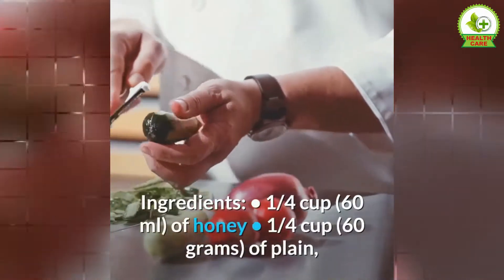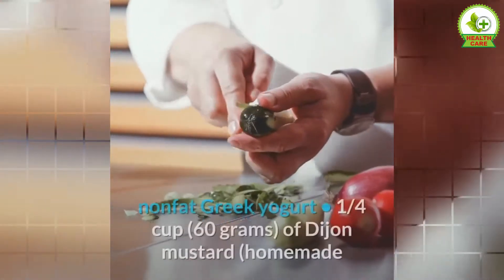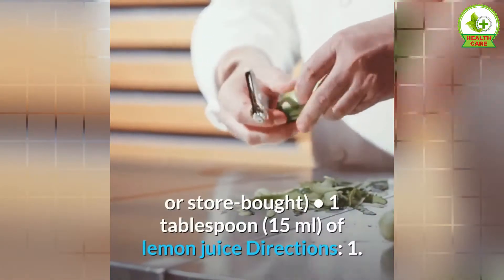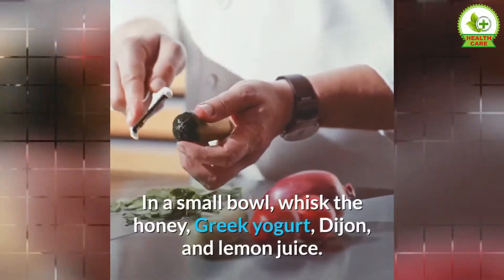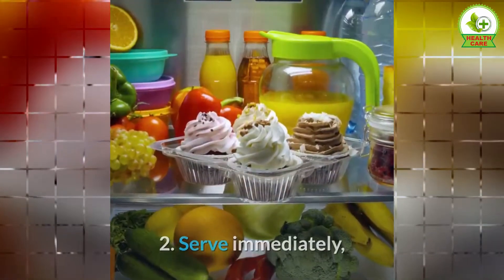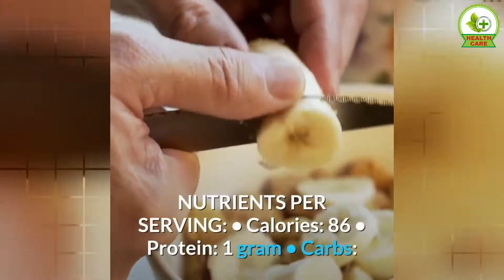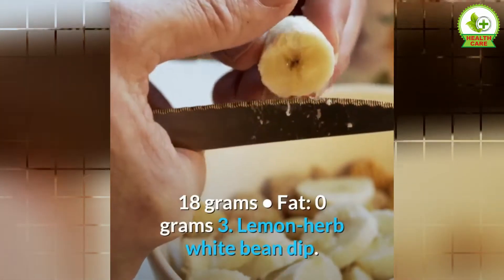Ingredients: ¼ cup of honey, ¼ cup of plain nonfat Greek yogurt, ¼ cup of Dijon mustard (homemade or store-bought), 1 tablespoon of lemon juice. Directions: 1. In a small bowl, whisk the honey, Greek yogurt, Dijon, and lemon juice. 2. Serve immediately, or store in an airtight container in the fridge for a few hours before serving. Nutrients per serving: calories 86, protein 1 gram, carbs 18 grams, fat 0 grams.